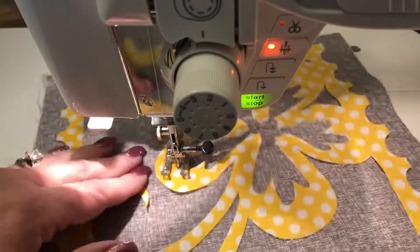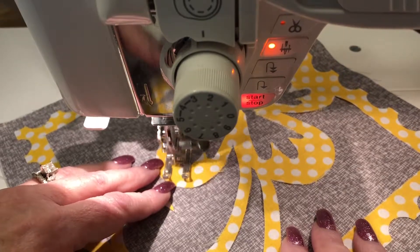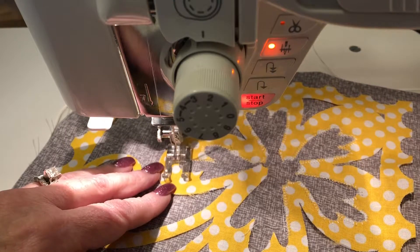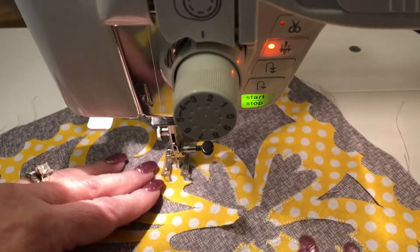My arms didn't hurt as bad because I wasn't constantly lifting my presser foot with my hand. You do need to lift your presser foot a lot when you're going around all of these curves on these flowers, so using the knee lift is really nice and you should try it out on your quilt.